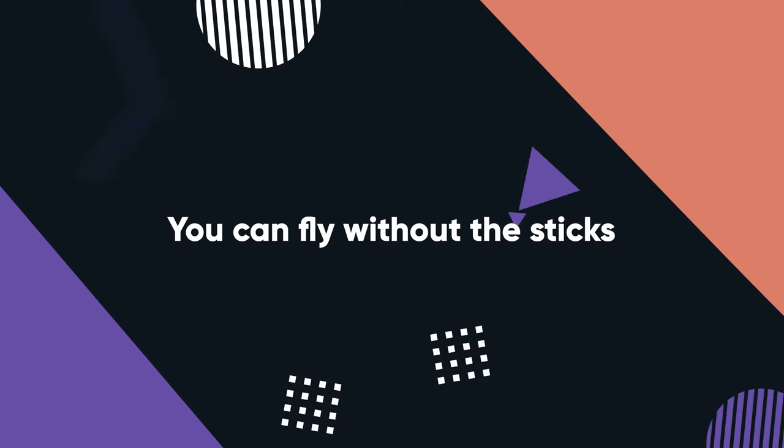A pro tip: if you lose your sticks or forget them, don't write off a day's flying. You can actually just use your thumbs on the base of where the sticks connect and still fly your drone really accurately. I've had to do this once and found that once you get used to it, it doesn't diminish your shot quality in any way — your control is perfectly acceptable for flying. So don't throw out a day's flying if you forget your sticks; just use your thumbs on the stick control surfaces.